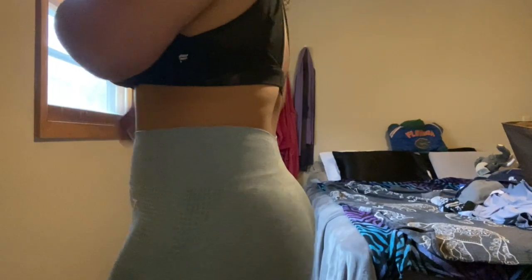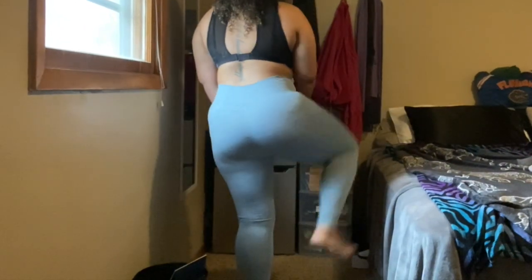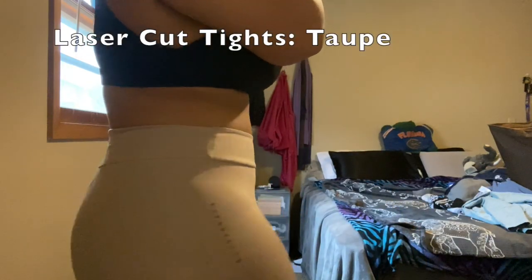These are the Vital Seamless Leggings in teal marl. They're also $50 — I got them cheap on Black Friday. I'm a size large and they're just like the black pair but with a touch of color. I do feel these are a little bit tighter than the black, just because they're dyed a light blue. They are squat proof and very comfortable.